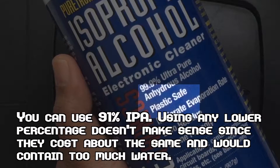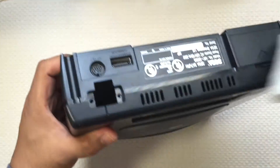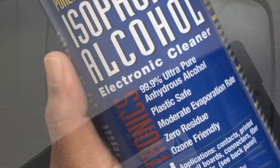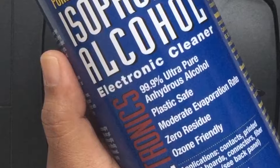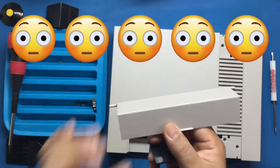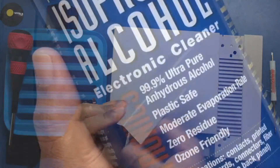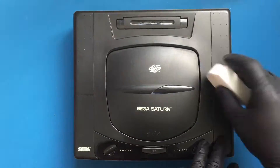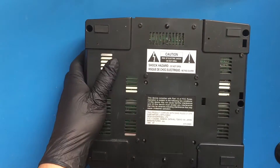IPA is plastic safe, so it's great for cleaning the shells of your consoles or even the controllers. Be careful when cleaning around or on the logos that are printed on the consoles. For example, I wiped the logo from my NES that's on the door hinge right off. That being said, I've had no other issues with any other consoles. This in combination with the magic eraser is great for taking off even the most stubborn stains, including permanent markers on textured surfaces.